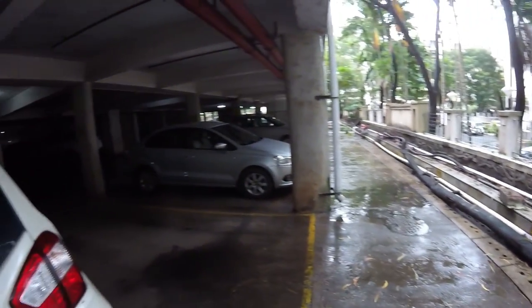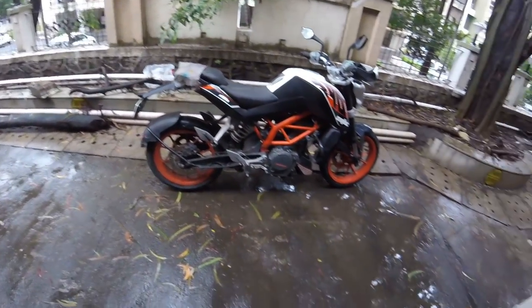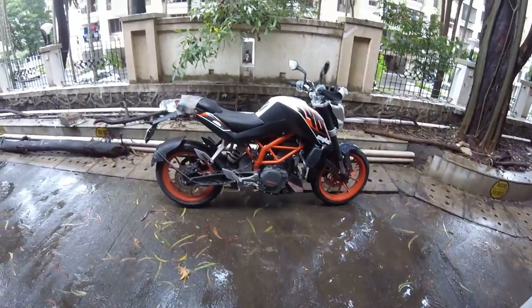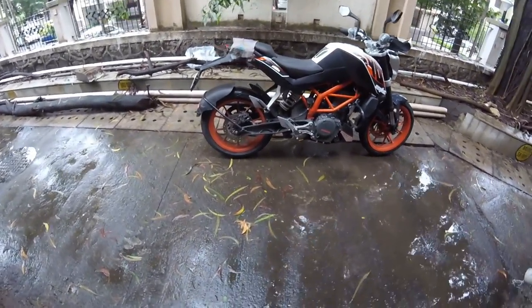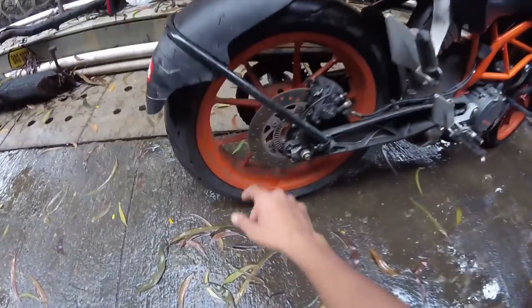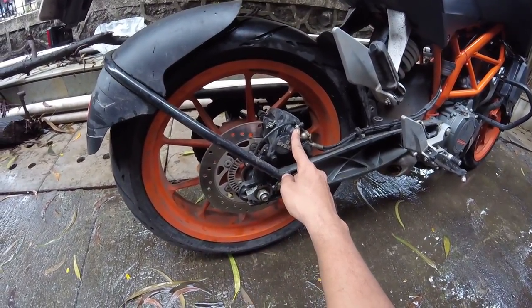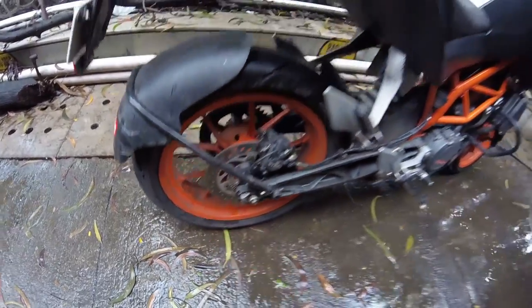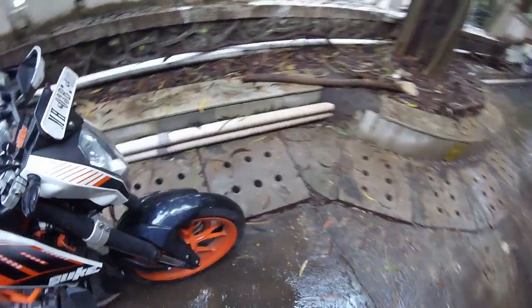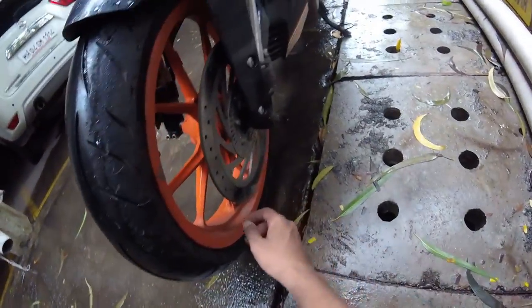For those who aren't riders and don't know anything about motorcycles — the disc brake is something like this. This is the disc, this is the brake, so this assembly is the disc brake. This is the rear disc brake, and this one is the front one.